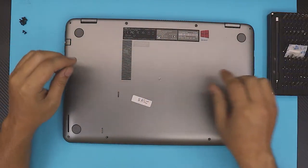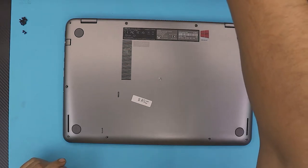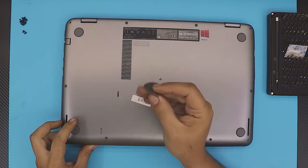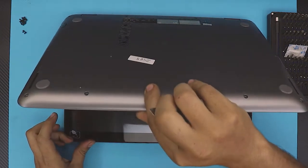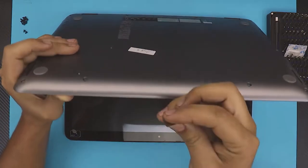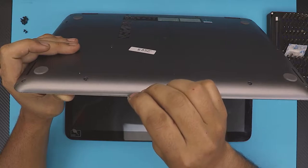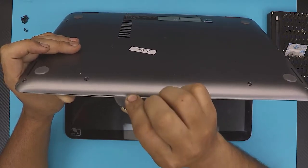Once you've got it to this position, you can get your opening tool from the set, or you can grab anything like it — I use a guitar pick, it's really handy. You're going to open your laptop at a 45-degree angle and shove the guitar pick just a little bit between the top and the bottom cover, then wiggle it around just like that.